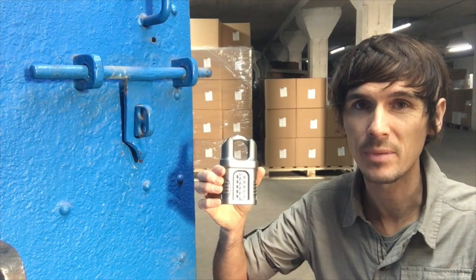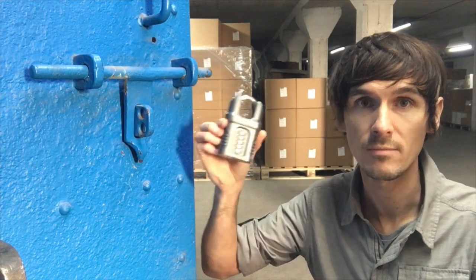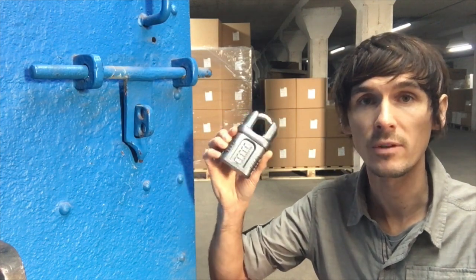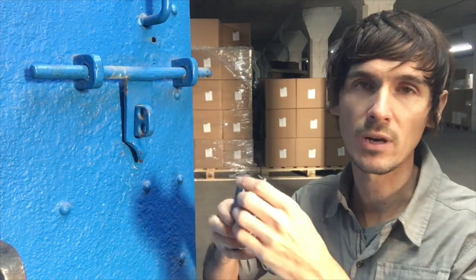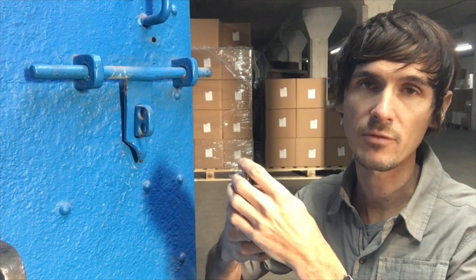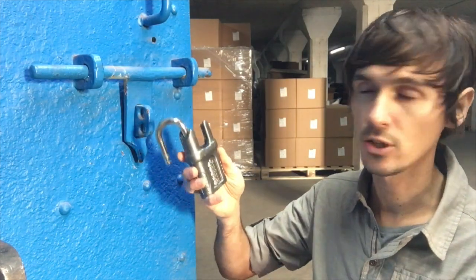I think this is a big step because closed shackle padlocks are so important, not least because combination padlocks generally aren't accepted for insurance purposes. But many insurance companies do just say choose a closed shackle padlock, in which case this ticks the box. They do a couple of sizes, but they've got the same really smooth, reliable mechanism that you'd expect from Abus — particularly their combination padlocks — and this is the largest version.